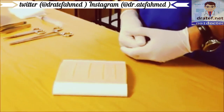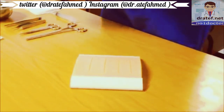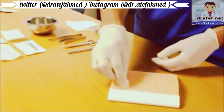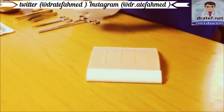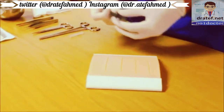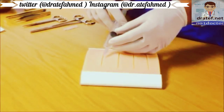After explaining the procedure to the patient, don universal precautions and proceed to gently clean the external surface of the wound. Once this has been done, inject local anesthetic along the wound edges, approaching from the wound side itself and not injecting through the skin.